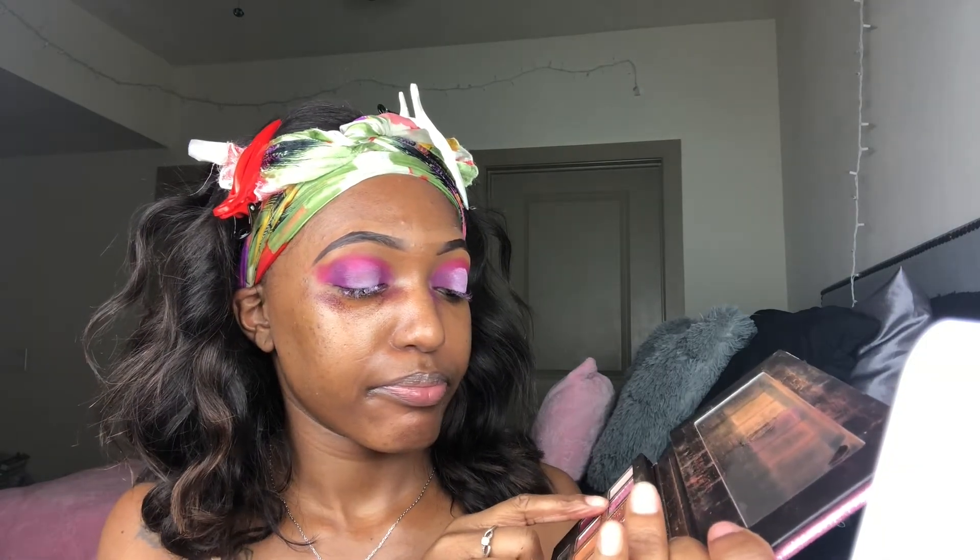I went into three shades before I found the one I was going to use. The first shade I attempted is called Barb — I sprayed my brush with the Urban Decay All Nighter spray before applying it. I didn't like it, so I went in with the next shade, didn't like that either, and decided to go in with this last shade, which is the one I ended up liking. So I'm going to blend that out onto my lid.